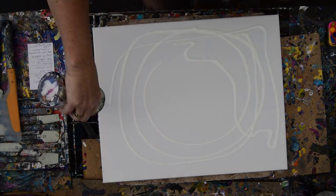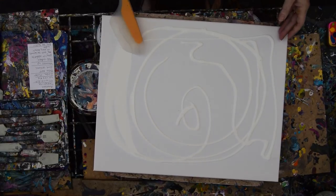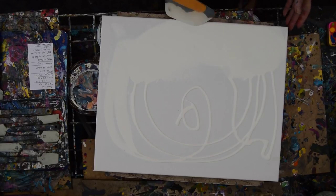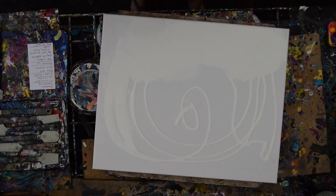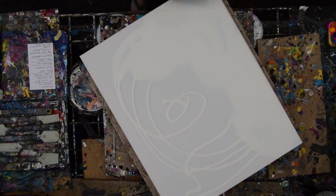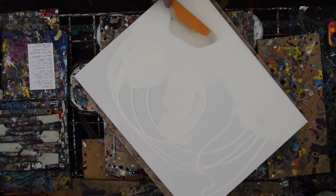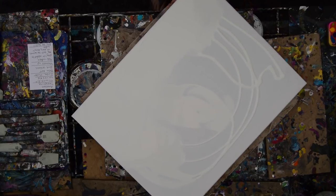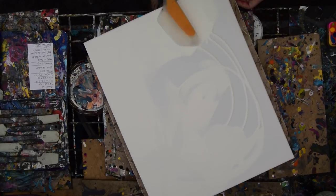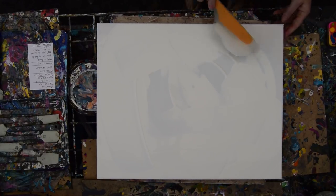Everything is blowing right now. So we put white on the background, or whatever color you're going to use on the background, and spread it with my miraculous paint spreading spatula, which we all know about. Put my glasses on — it's so much easier to see and spread. Although it's a white canopy so it's pretty bright under here. I thought I had the right amount of paint, but I'm wondering if maybe I could have used a little bit more.